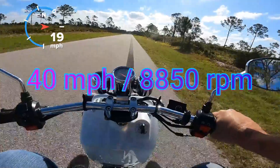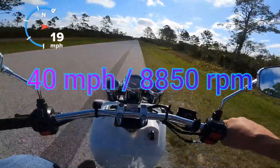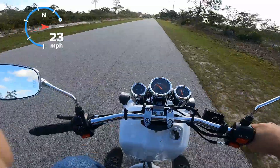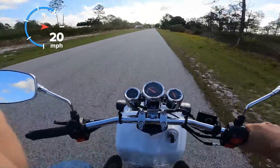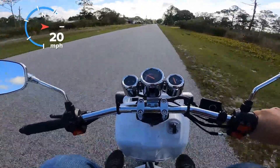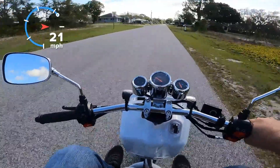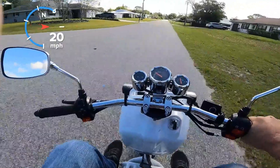That was fun for bragging rights to see a stock 50 go that fast, but I definitely wouldn't be running these rollers normally — just too sluggish. I must have went 2 miles to get that top speed; I was just going forever. But it finally got up to 9,000 RPM. Once it hits about 8,600–8,700 RPM, you can really feel the power come on.